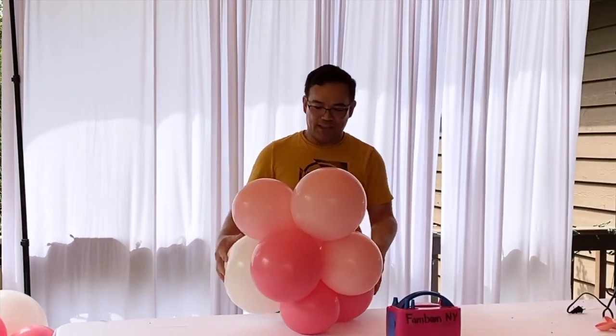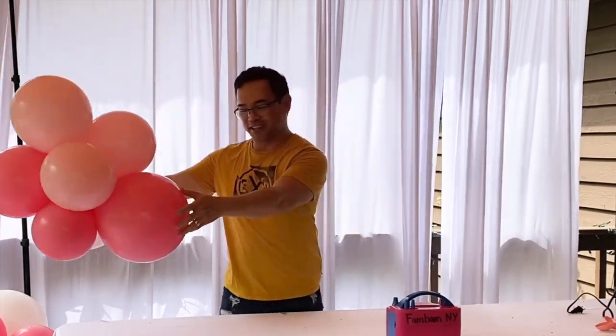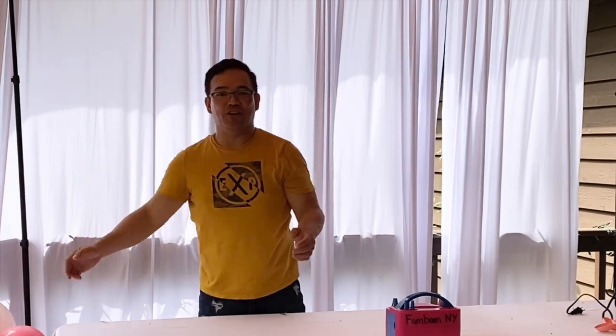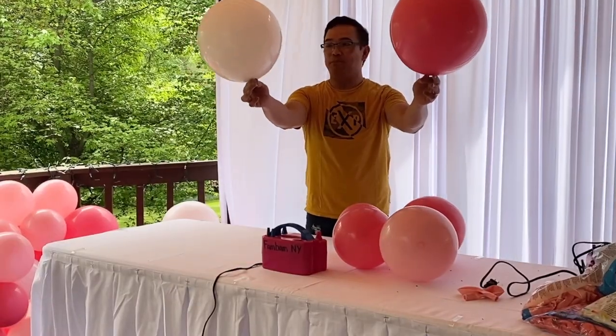So when you look at this, this is how it looks like. So a total of eight balloons. Put this on the side, and later on we'll attach it all together. Alright, so you need two of the big ones.